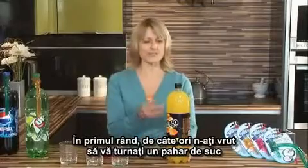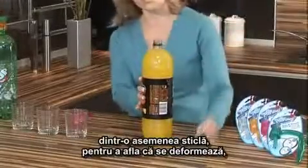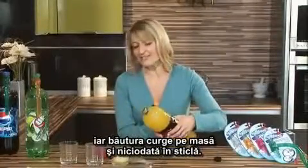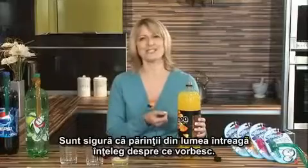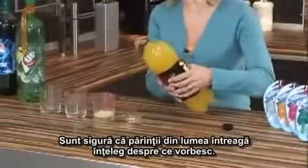First of all, how many times have you gone to pour yourself a drink from a fizzy drinks bottle like this, to find it crushes, and the drink goes all over the table and never in the glass? It's so annoying. I'm sure mums and dads up and down the country and around the world, you can understand what I'm saying.